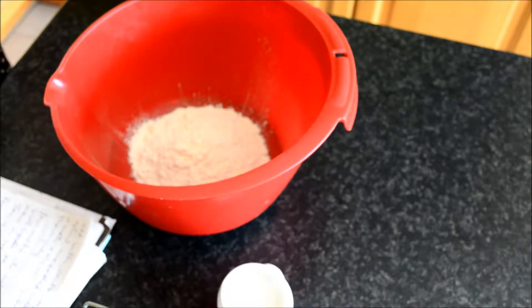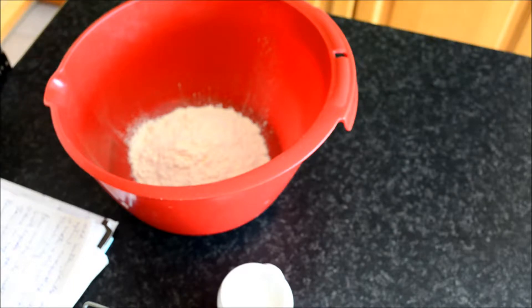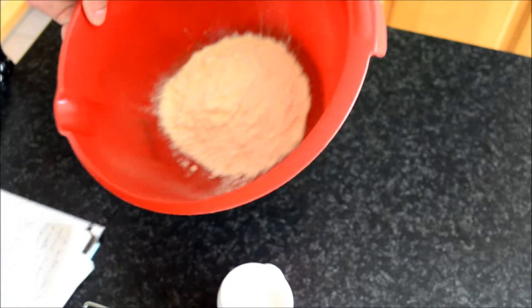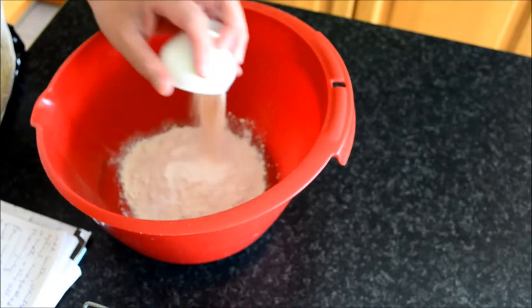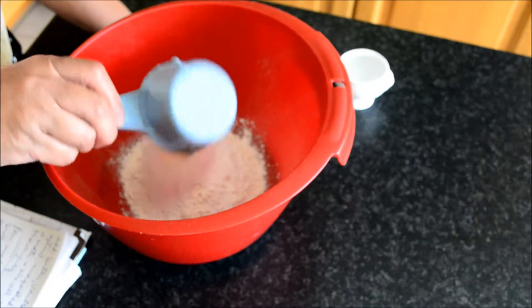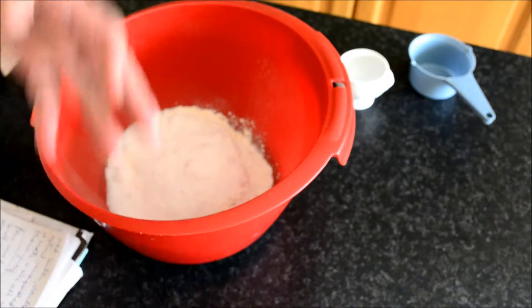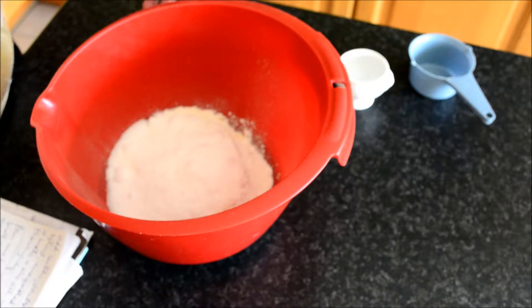Hello, I'm back and today I want to share my simple puto recipe. The recipe will be down below my video. I have here flour, I'm gonna add baking powder, also white sugar, and also a pinch of salt. We're gonna mix it.